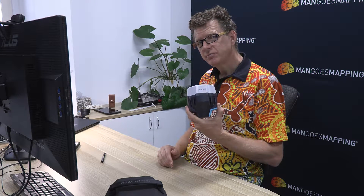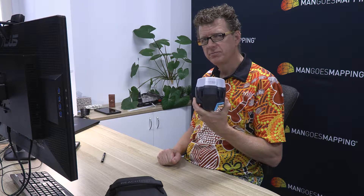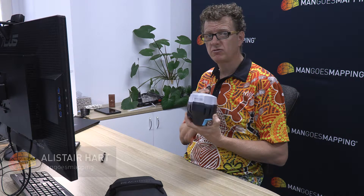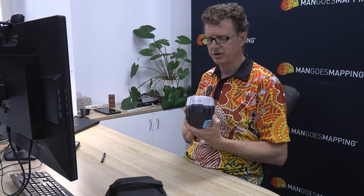So you've got your RS2, you've charged up the batteries, you've updated the firmware and you want to get it ready for work. In the use case that this receiver is going to be used as a rover consuming corrections via Ntrip from the internet, we're going to need to add a SIM card to this receiver so that it can access mobile data.